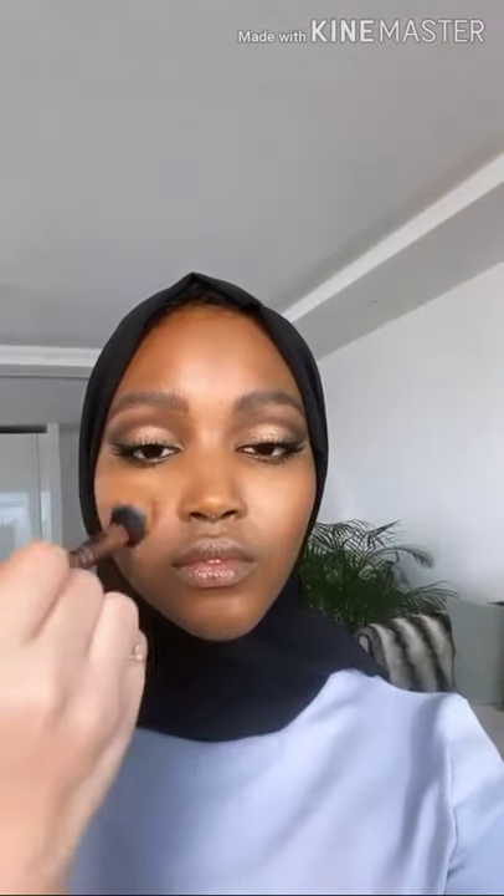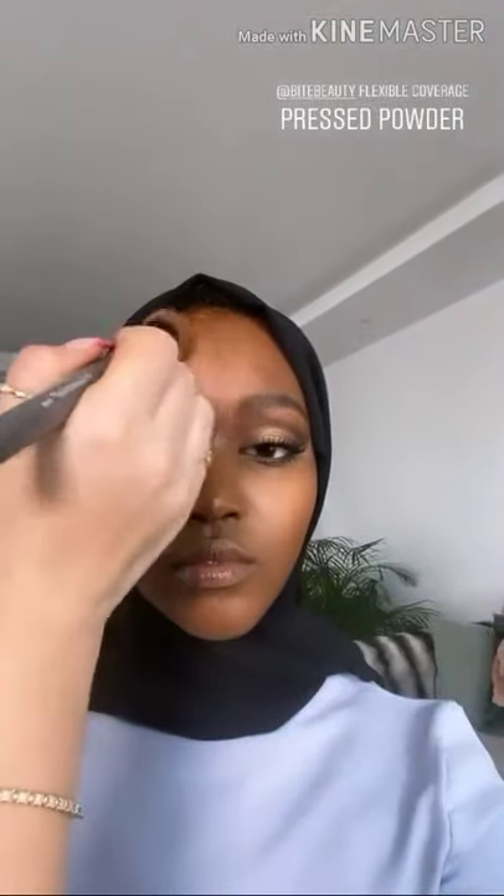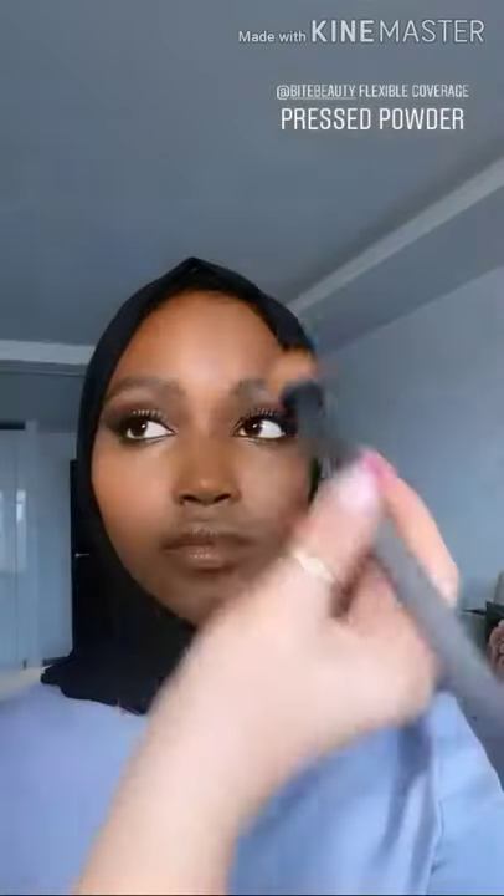Now that eyes are done I just want to move on to finishing the skin and setting it with a little bit of powder — we didn't use any powder earlier because I really wanted to see how that foundation would have settled before I applied powder. The powder I'm using is from Bite Beauty, it's called Flexible Coverage Pressed Powder so it's got a little bit of coverage in it too, which is quite nice. I'm using the shade Deep, mainly just pressing this onto the skin so it still looks very light and natural but gives that tiny bit of extra coverage and sets the foundation. Also taking a little bit of that powder on a smaller brush just under the eyes to help set that concealer.